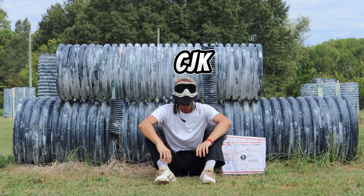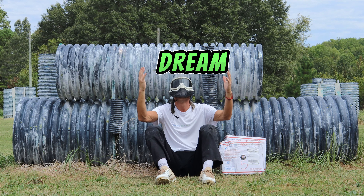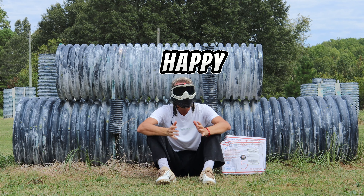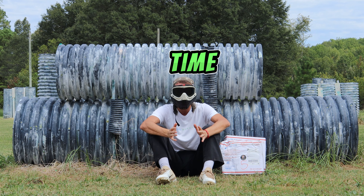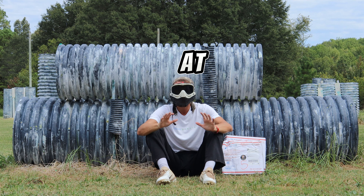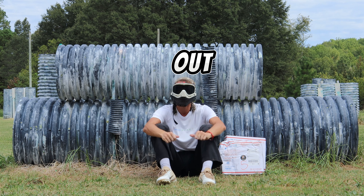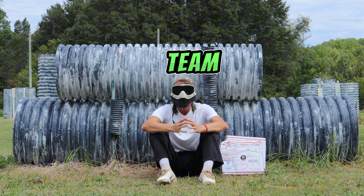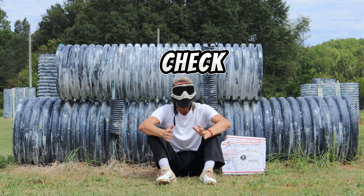Sup Shot Squad, CJK. Today in this video, we're going to be unboxing my dream marker. I am so happy to be unboxing this today. This is a marker that I've wanted for a very, very long time. Hudson over at paintball.com is the one who made this all possible. Big shout out to Hudson and the paintball team. Their link will be the first one in the description down below. Make sure to check them out.